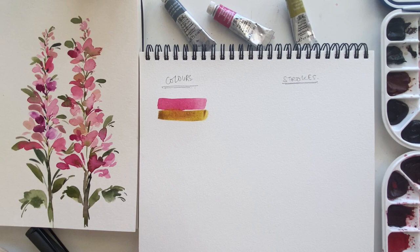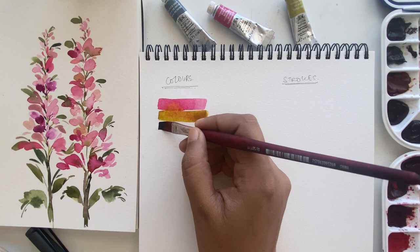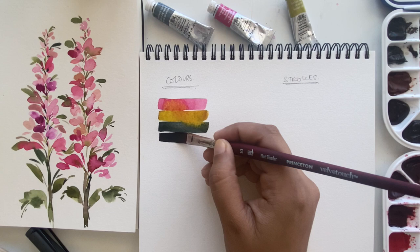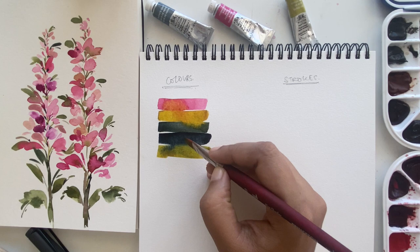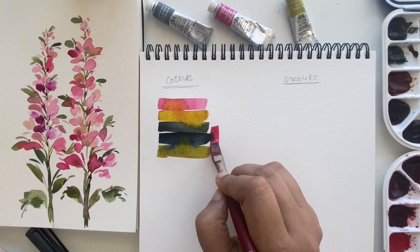The first color I've picked out is Permanent Rose, the second color is Green Gold, the third color is Perylene Green, and lastly I'm also using Payne's Gray. I'm swatching these colors out next to each other just to see how gorgeous the bleeds look, because we will be maximizing this beautiful effect with our wet-on-wet watercolor technique.